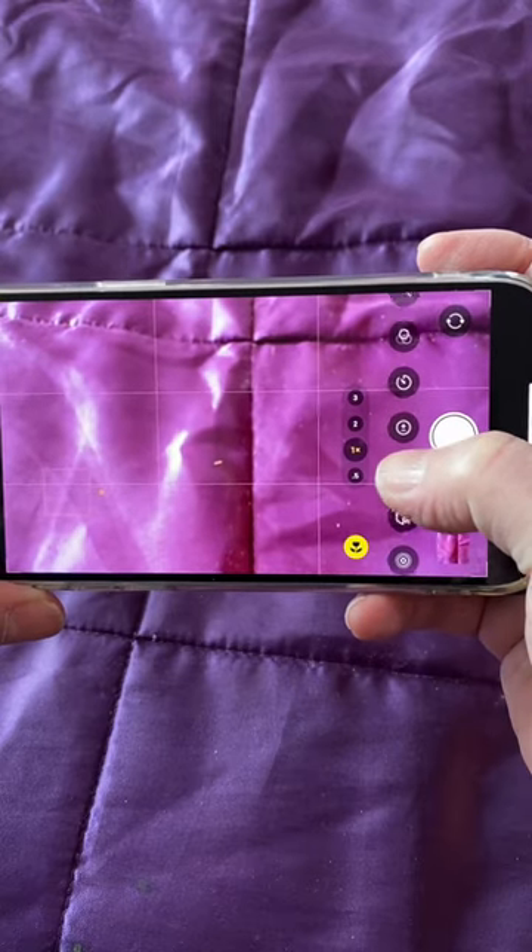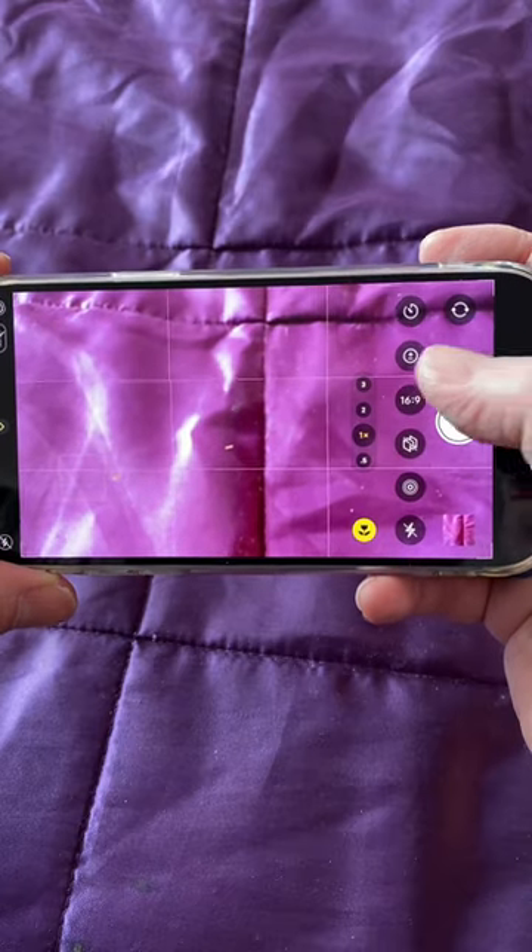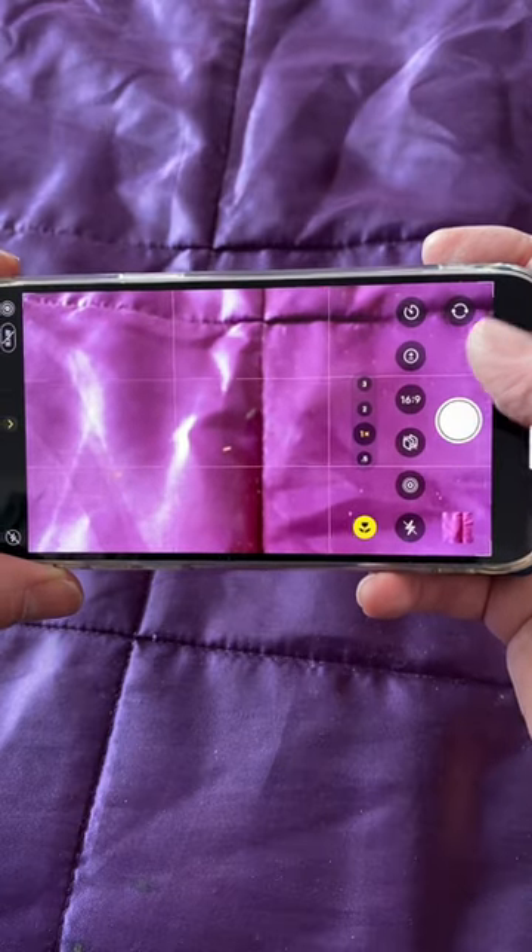The professional adjustments include filters, timer, exposure compensation, aspect ratio, nighttime mode adjustment, and flash modes.